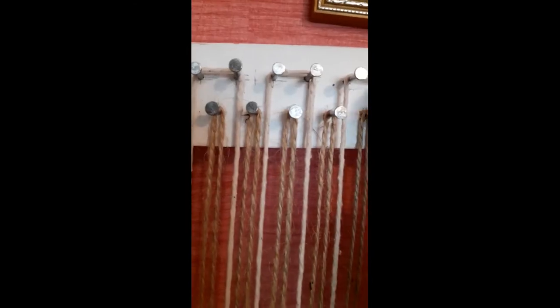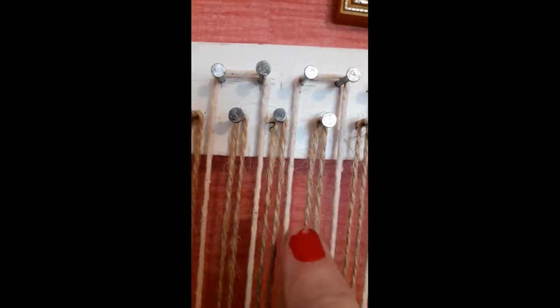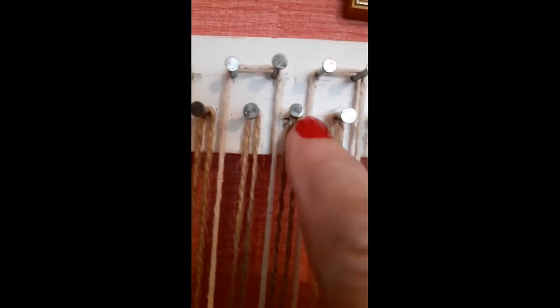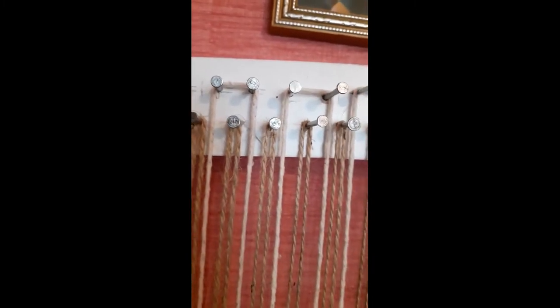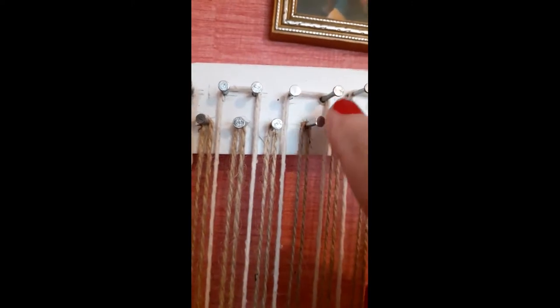Instead of taking it around one nail on the top row, I've now taken it through the same method - up and down and round - but I've gone up and down round two nails, then down again, and at the bottom round two, then back round two nails again. This gives a really nice effect. I'm not sure if I've made the right choice in using these colors - I needed a really strong twine because this is going to be a big work and it's going to take a lot of pulling and tugging to get a nice tight tension.